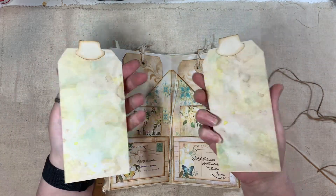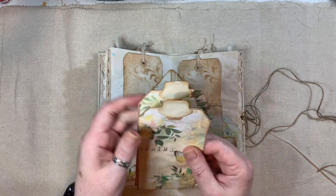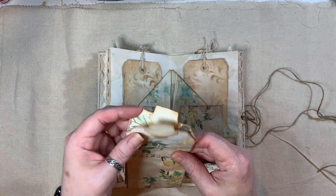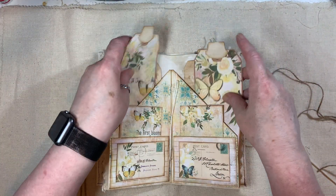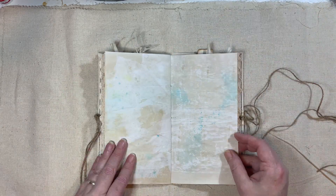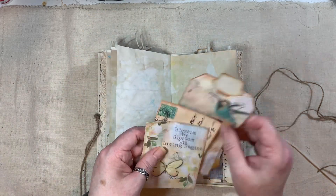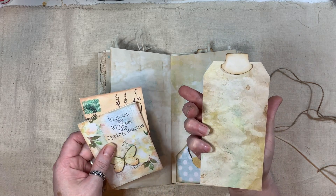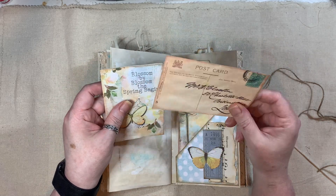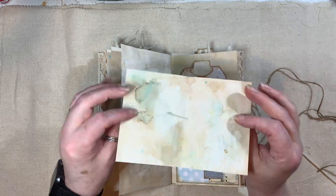Then two tags — again they've been sprayed and gessoed. I love the feeling of that. Then just two stenciled coffee-dyed tags from my stash and they go in there. Another corner tuck with sprays on all the pages. What I did was: I coffee dyed them all first, then I gessoed them, and then I sprayed on the backs of them all. Double journal cards.